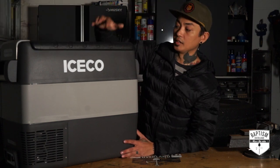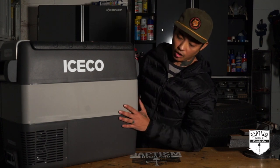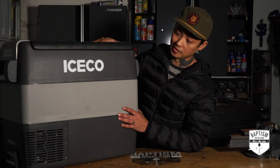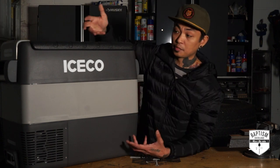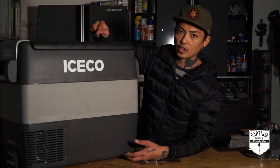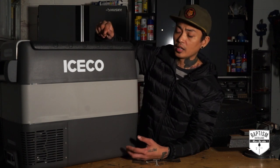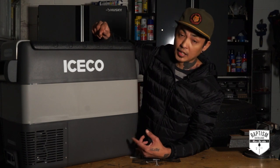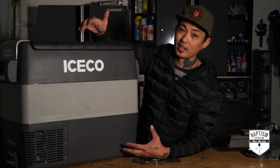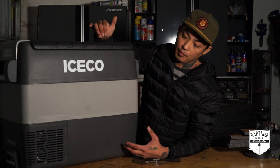I also like how tough this thing is. It's all plastic, so it makes it really light to carry around, but it does not look like cheap plastic at all — it looks really rugged, like it can take a beating. As far as how it handles its primary job, which is cooling things: I did plug it up in the house to test it, and about two hours later it was super cold inside and ready to go in the vehicle. What I liked is that every time I went to check on it, I wasn't hearing the compressor go off. When I did hear it, it was very faint and very quiet — not a really loud compressor.